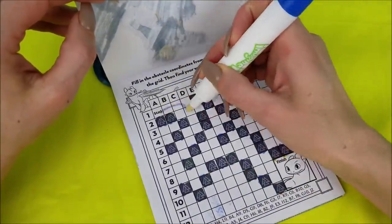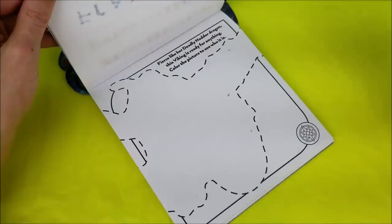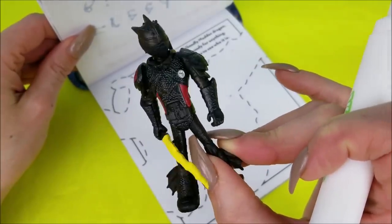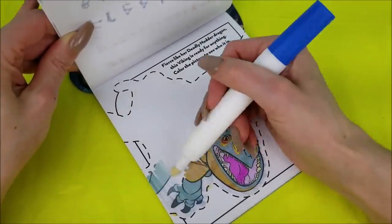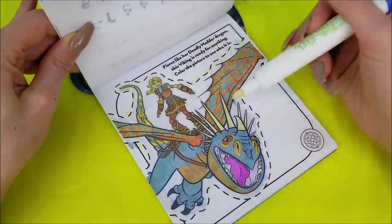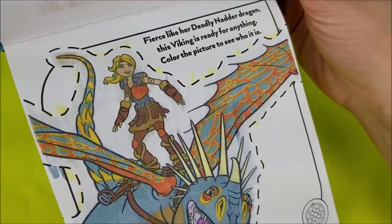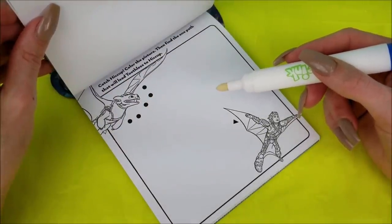Deadly Nadder dragon — this Viking is ready for anything. Color the picture to see who it is. Do we know who this might be? I have my guesses. Woohoo! If you guessed me, Astrid, you're right! Check out the detail in this picture — so much color, so cool, how good that marker works.